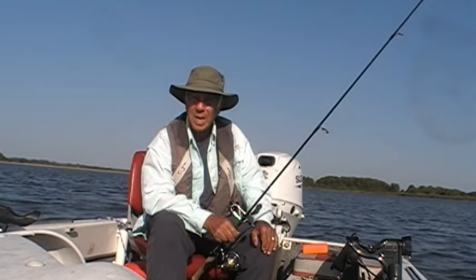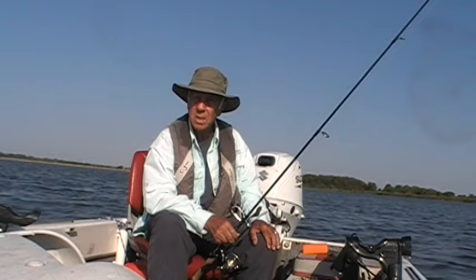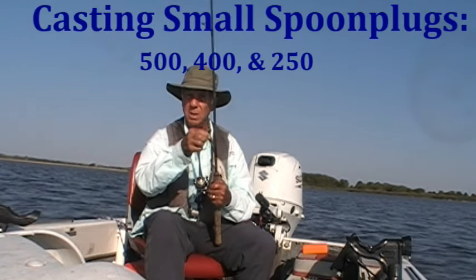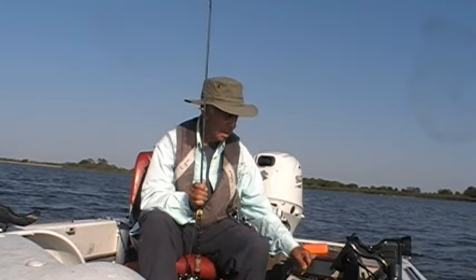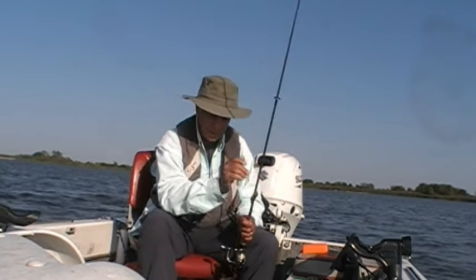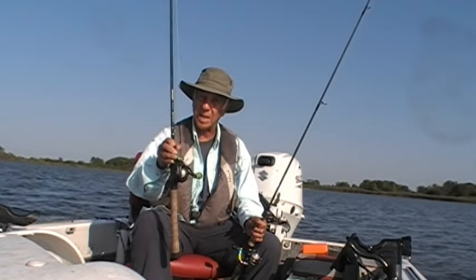Let me ask you a question. Do you ever cast spoon plugs? Specifically I'm talking about the smaller ones — the 250s, the 400s, the 500s. If you have, you know it can be kind of tricky, especially if you're using a bait casting rod and reel.